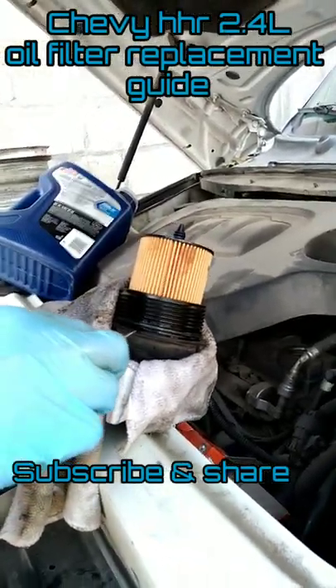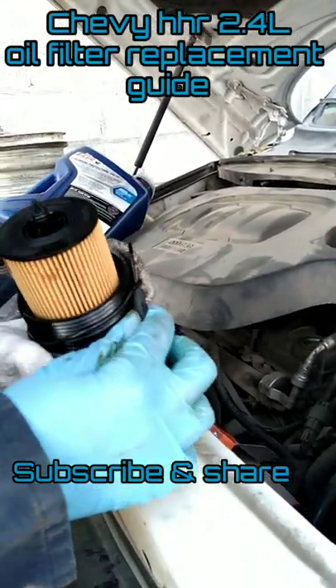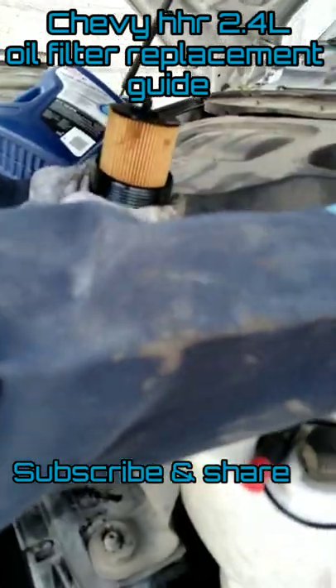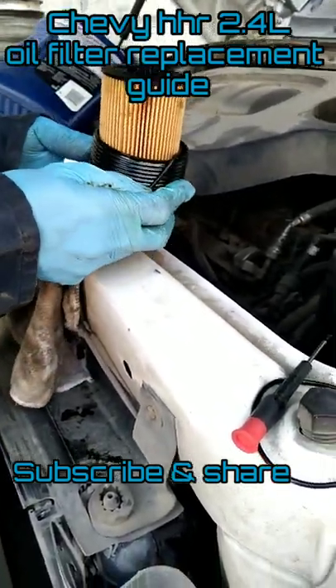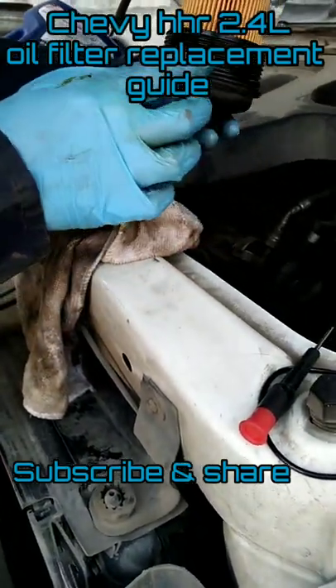To remove the O-ring, you just use a regular small screwdriver. Here we have a new one — make sure it's lining up in the groove.